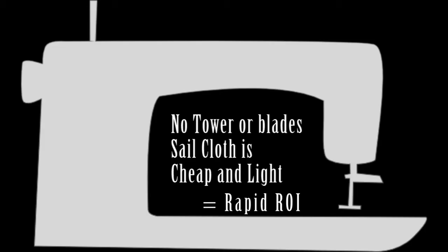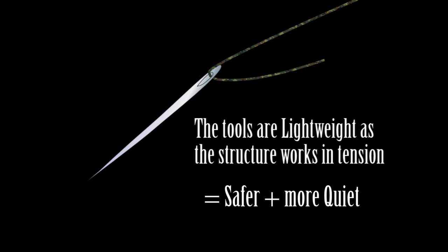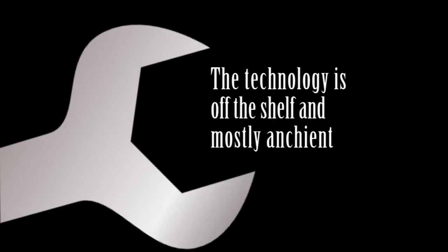Doing it this way, I hope to make wind turbines much more efficient and less polluting. Currently they use towers and concrete which take an awful lot of energy in making. The tools to make this are very light and all the technology is proven.